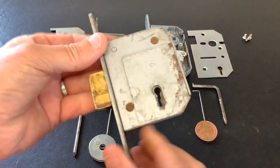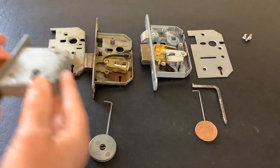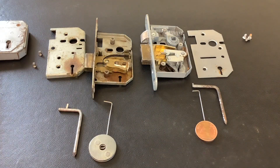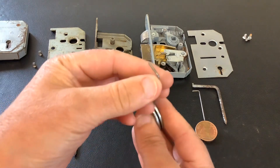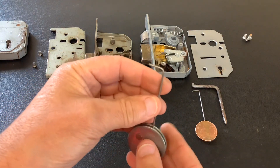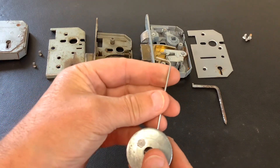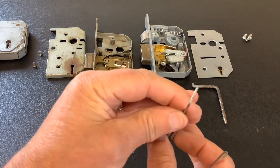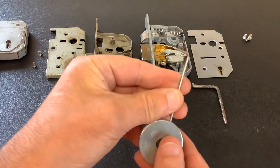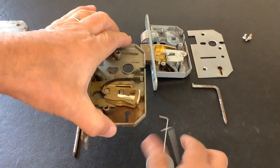Today I'm going to do the draw for the Chubb 3G114, but before I do that I just want to show you something. Roy Sammons mentioned on a previous video about showing the difference in the wires for the curtain and a non-curtain sided mortise lever lock. I've shown this previously but I just thought I'd go through it again.